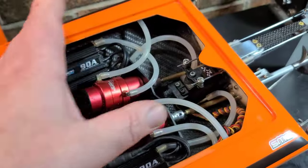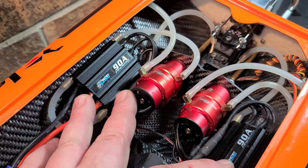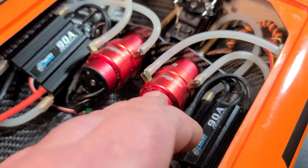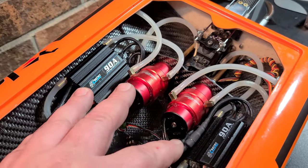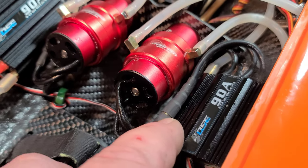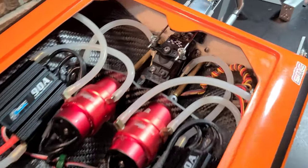We're running two OSE 90s. I had 3.5mm bullet connectors on this motor-ESC combo from my drag boat, but I upgraded the connectors to 6mm on both sides, along with EC5s.